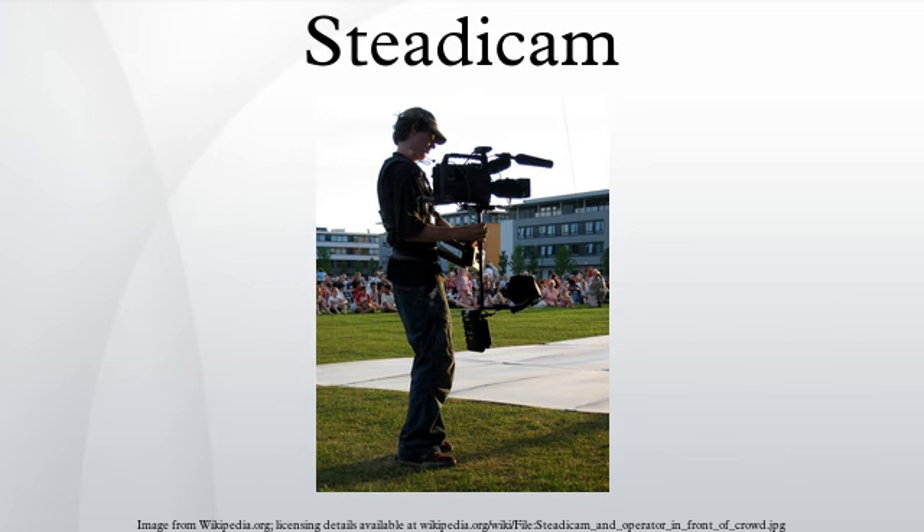The operator wears a harness vest to which the Steadicam is attached via an iso-elastic arm. This is connected by a multi-axis, ultra-low friction gimbal to the Steadicam armature, which has the camera mounted at one end and a counterbalance weight at the other. The counterbalance usually includes the battery pack and a monitor.